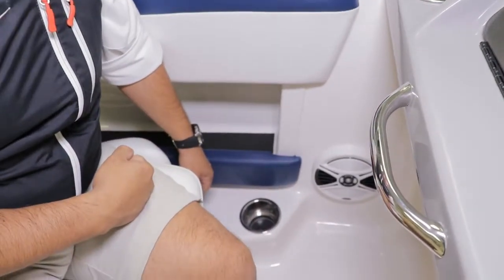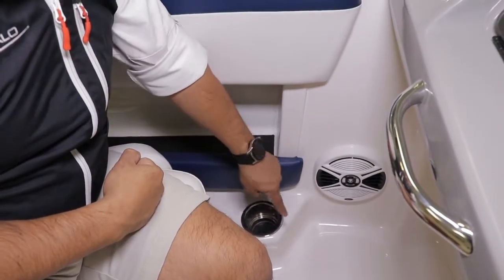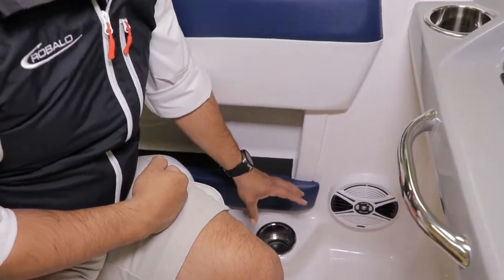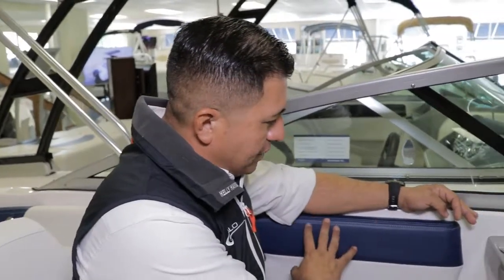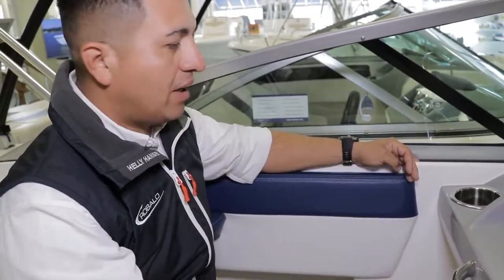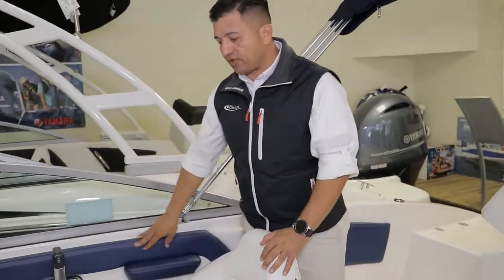I always talk about how Chaparral is about details. Look at the way they mold around here where the cup holder will be. The cheapest and easy way would be just to put a plastic cup holder on top and be done. Chaparral doesn't want to do that — it's quality, it's luxury. They're always about innovation and improvement, always trying to use the latest technology. The molded wrap around the bow is carried through to the transom as well — the transom is fully wrapped.